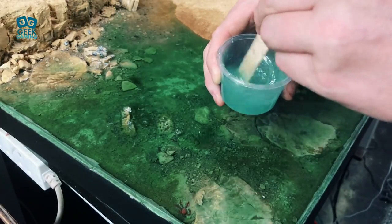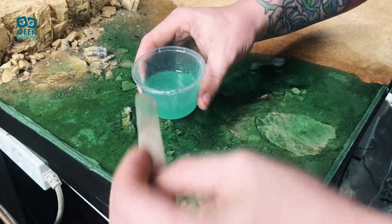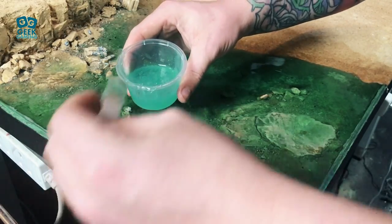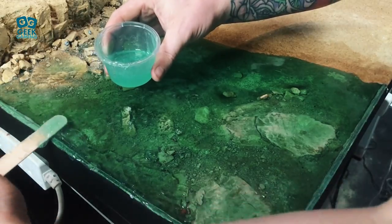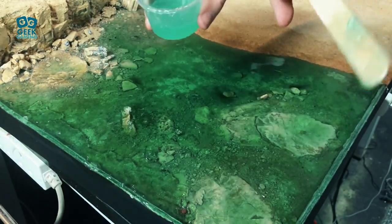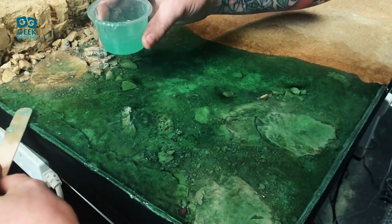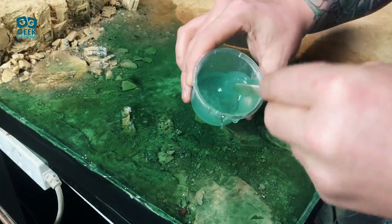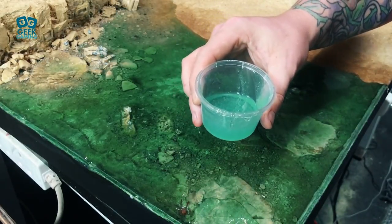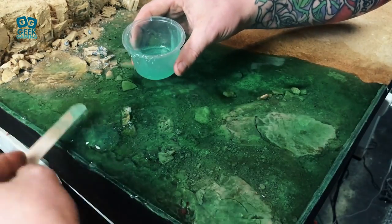So this mix of my water effect has had the same turquoise ink added that I added to the resin. I've just put a couple of drops in just to give it a bit of a tint. Now all you're doing here as you can see is I'm pouring it over. I was spreading it out with the spatula but what you can do is just pour this on. It self-levels very well so you can actually just pour it on. I've been quite sparse with it and been spreading it out and been quite careful because I didn't want to lose too much detail underneath.